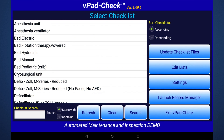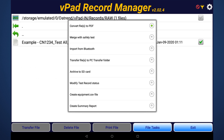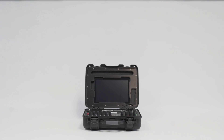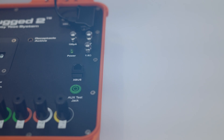Rugged's built-in data connectivity and synchronization works with cloud storage systems on the internet through our VPAD Record Manager. VPAD Rugged 2 comes with built-in 1 ohm and 100 microamp references to enable routine self-checks in between calibrations.